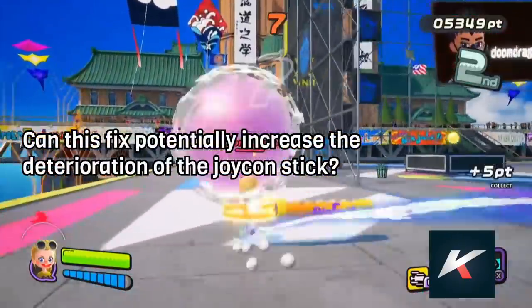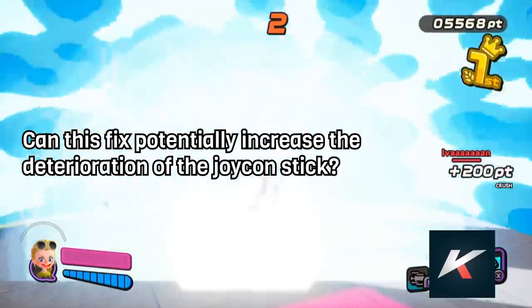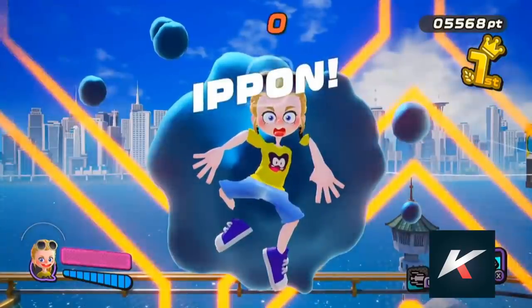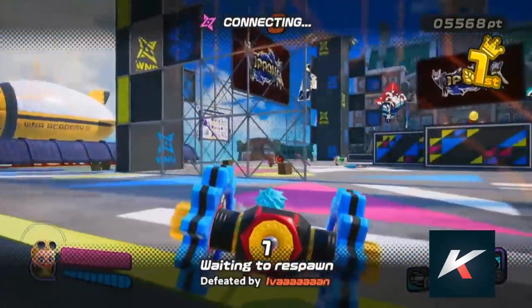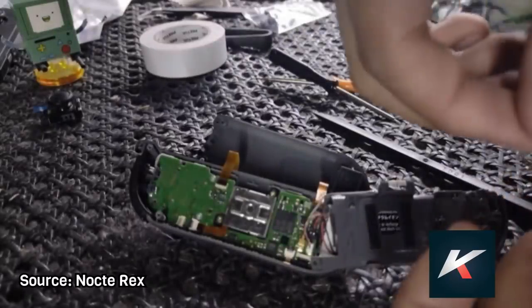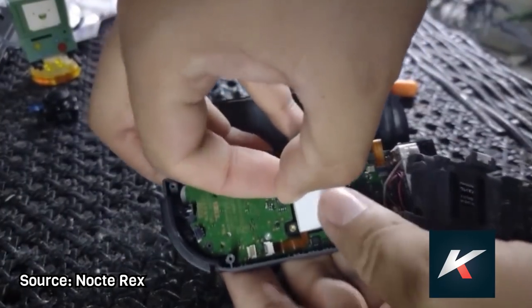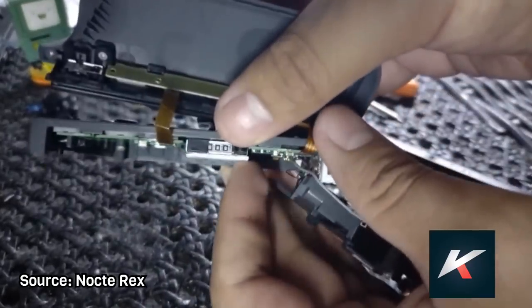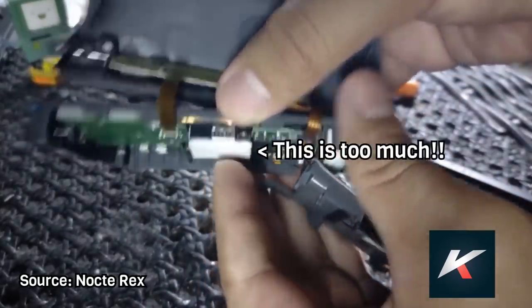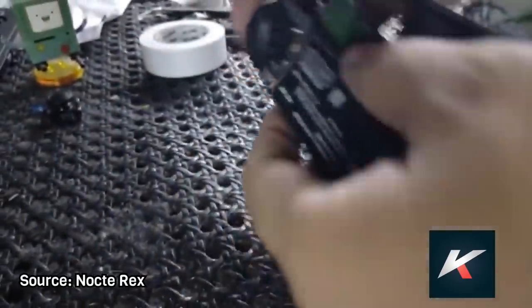The last question I'm going to answer is: can this fix potentially increase the deterioration of the Joy-Con stick? Well, for this one I'm going to show you some videos. I've seen people doing this fix with really thick pieces of cardboard or plastic, and I don't recommend this. When you close the Joy-Con, it will start to bulge, and the plastic might deform over time or even crack. I know that the media is saying cardboard everywhere, but the fix is just a 1mm piece of paper — don't overdo it.